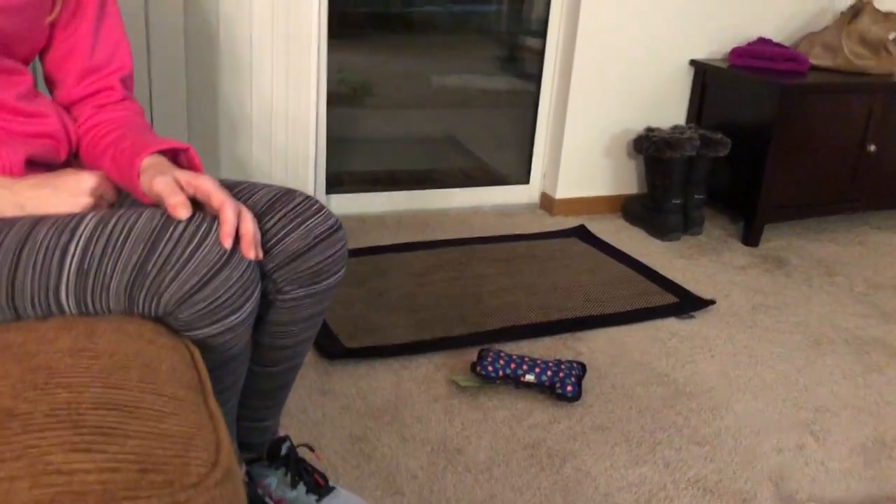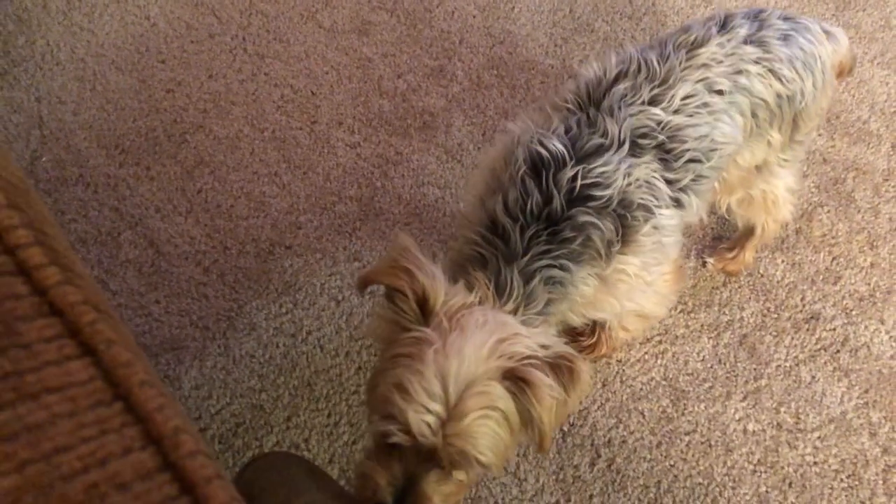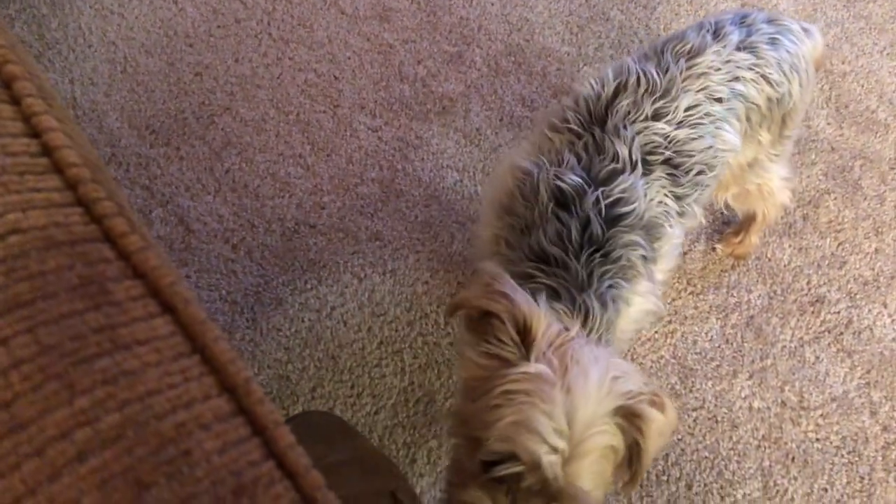Today we're helping Chewy with his separation anxiety — he's a little chorkie. What we're going to be doing is slowly progressing to have the guardian be able to leave the house with him staying nice and calm.